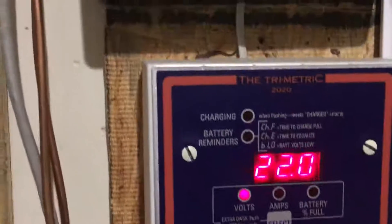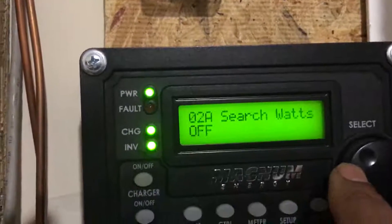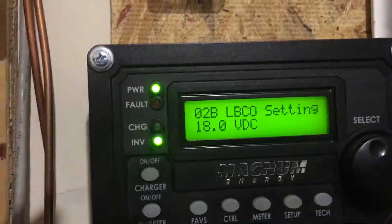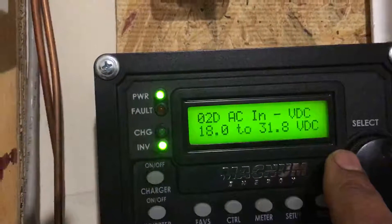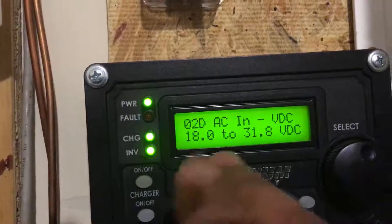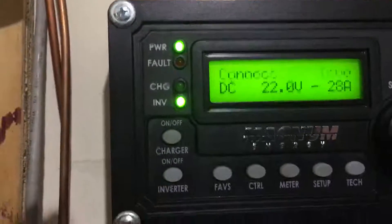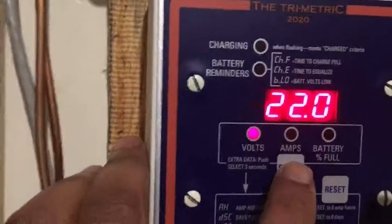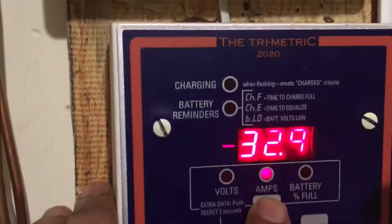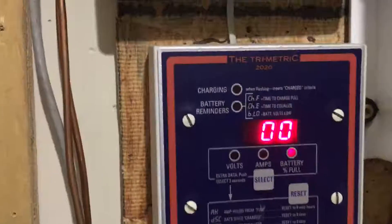The low voltage battery cutoff for the inverter is 18 volts — that's my cutoff, where it will reconnect to the grid. Right now I'm inverting and my battery bank is at 22 volts. I'm pulling 32.9 amps out, and according to the trimetric, my state of charge should be zero if the bank were indeed 340 amp hours.